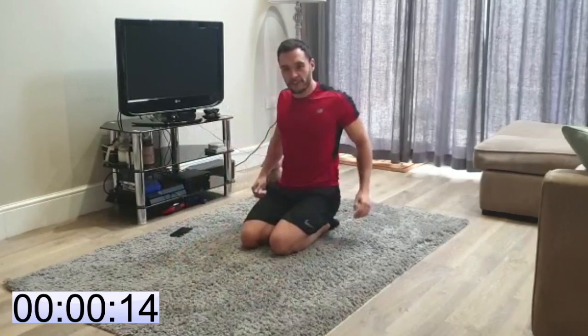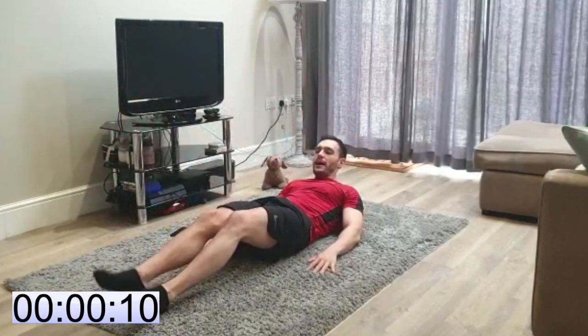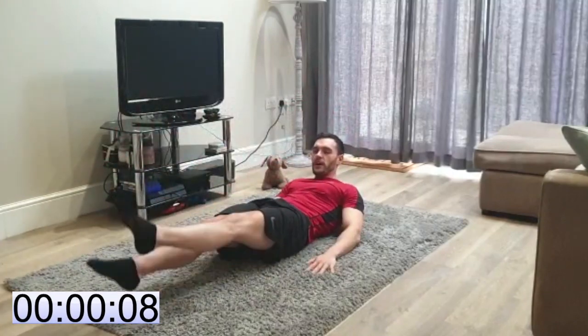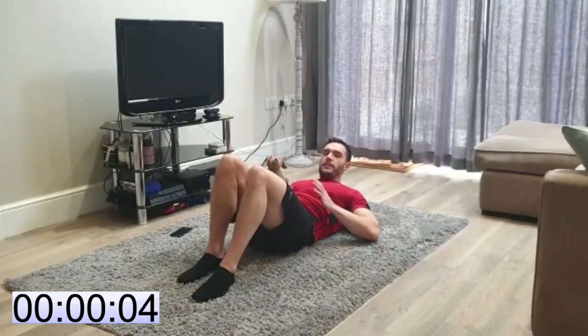First 30 seconds done, 15 seconds to switch. We're going to do some flutter kicks on our backs. Core nice and tight, kicking those legs. Get yourselves ready. Core nice and firm.